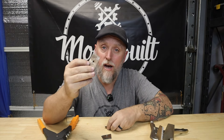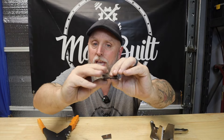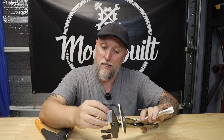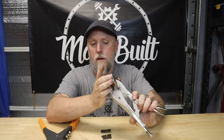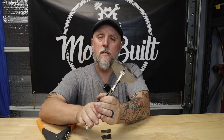Now obviously it works great on this surface piece, but if you were to try to rivet those together, it's not going to work. So you have to dimple both sides — you've got to give a relief dimple on the underneath piece for the top piece to sit in. So you would dimple both pieces.